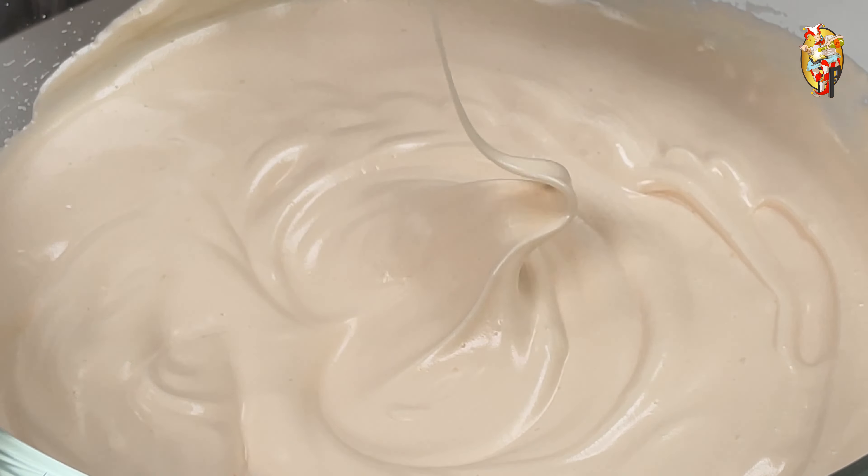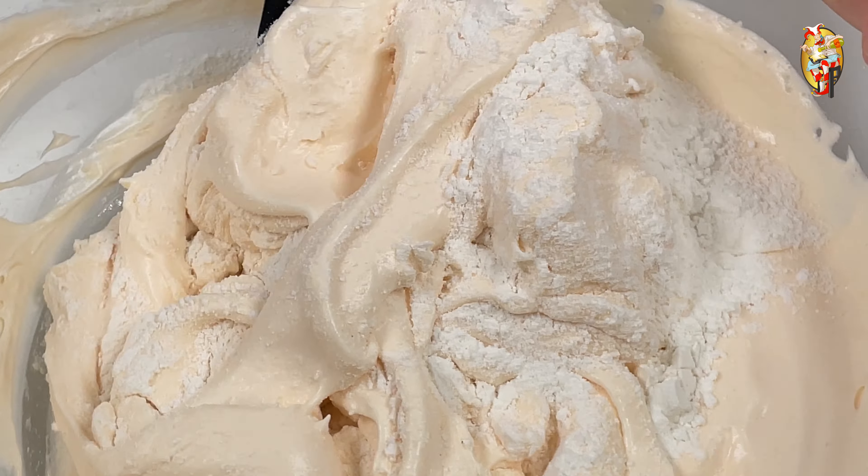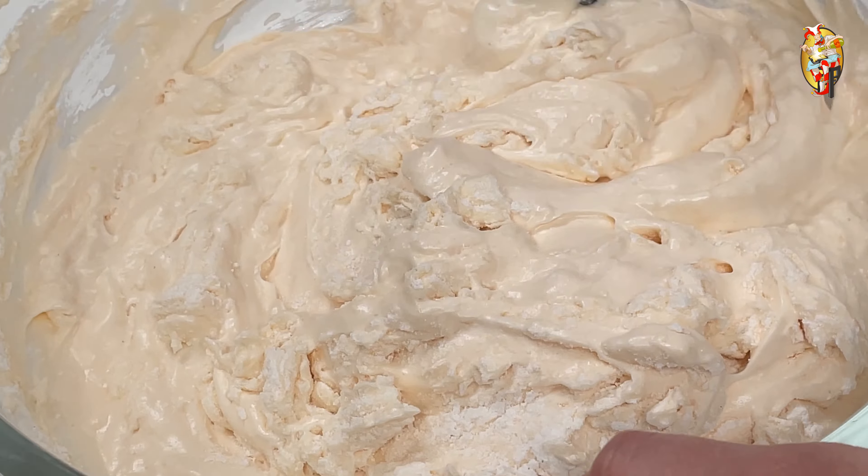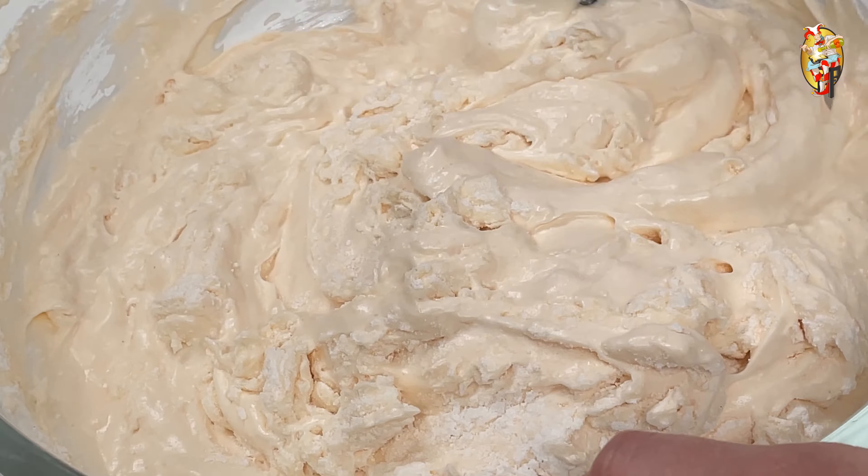Preheat the milk in the microwave for 20 seconds at 900 watts. Sift the flour. Using a spatula, mix the ingredients from bottom to top, from center to edges. Scrape the spatula from time to time.